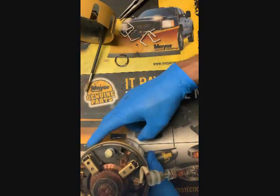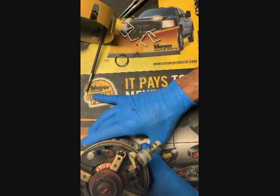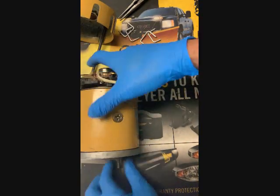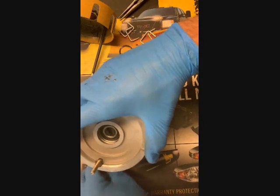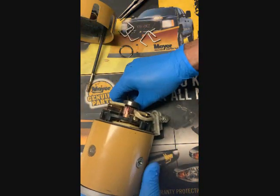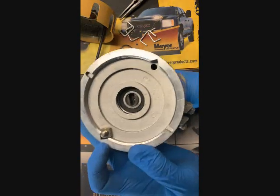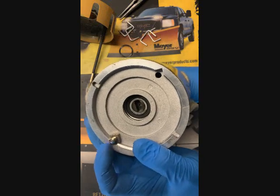Okay, bolt's in place. Here on the bottom there's a V-notch, and when you put the nut on, the notch holds the nut so you can turn the bolt from the top side and tighten it.